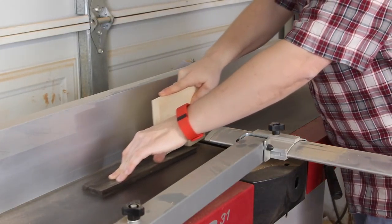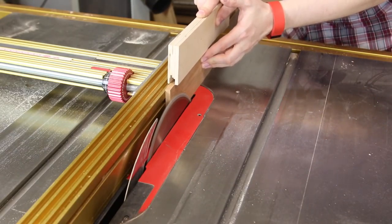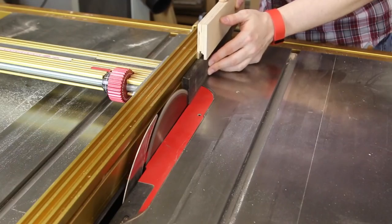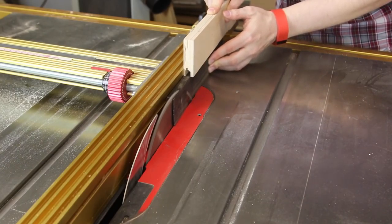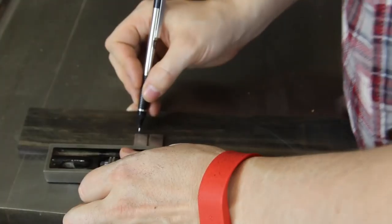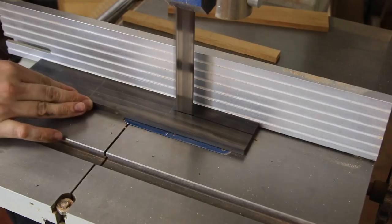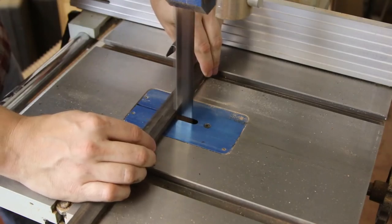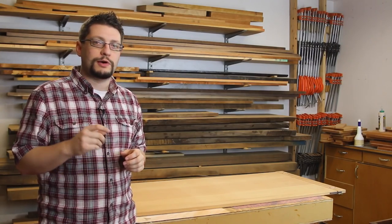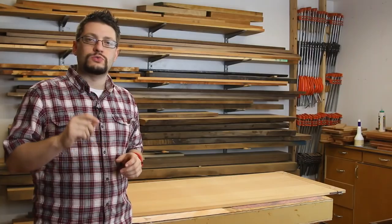The first thing I did was mill up some ebony, then over the table saw I had my fence set, and I took a test piece and tested that against the actual mortises. I was a little bit too thick, which is what I wanted, and then I cut my ebony at that thickness. I then fit each ebony spline to the corresponding mortise with a plane at the bench, slowly bringing them down to a really nice fit.